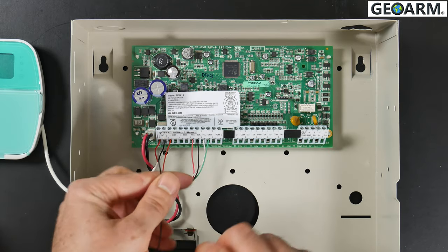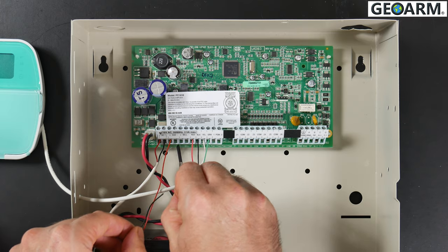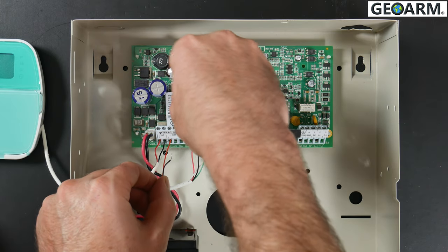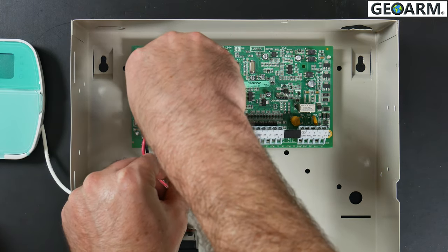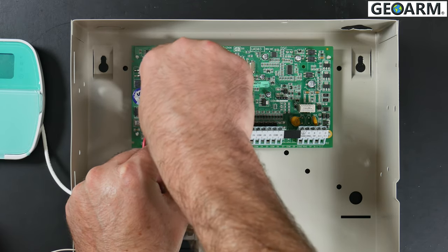Now go ahead with the black wire, which is going to go into the auxiliary minus. Simply unscrew it and insert the black wire. This is what's going to provide power to the LTE radio.